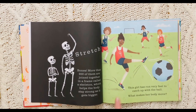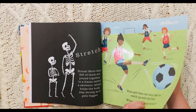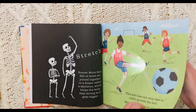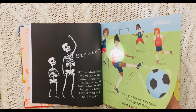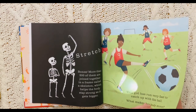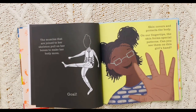This girl has run very fast to catch up with the ball. What makes her body move? Those are muscles. Her muscles help her to move. The muscles that are joined to her skeleton pull on her bones to make her body move. Goal!